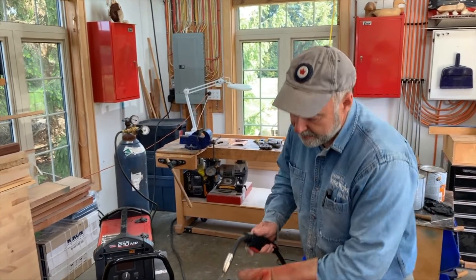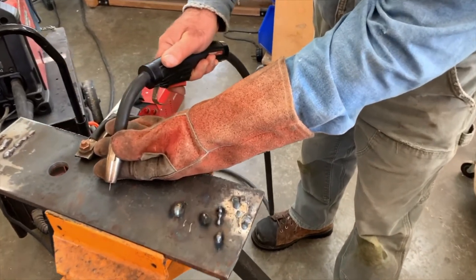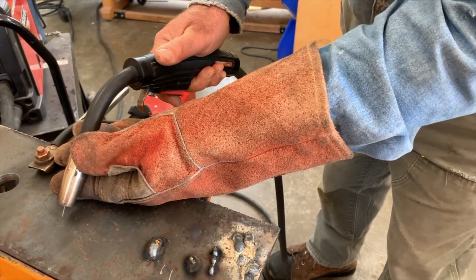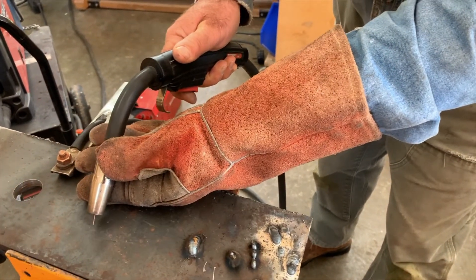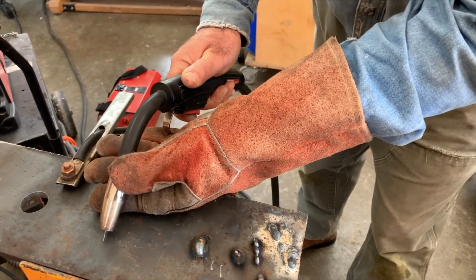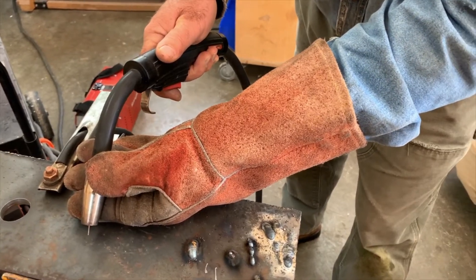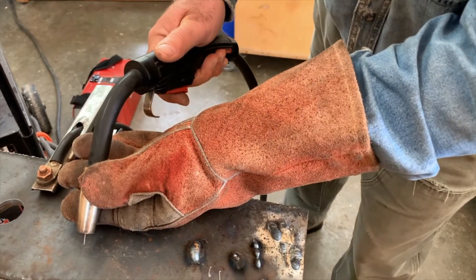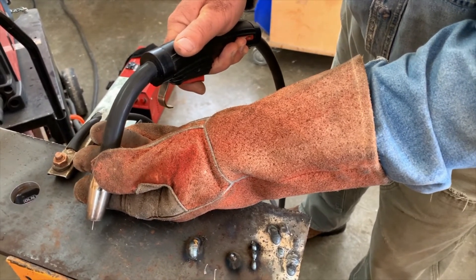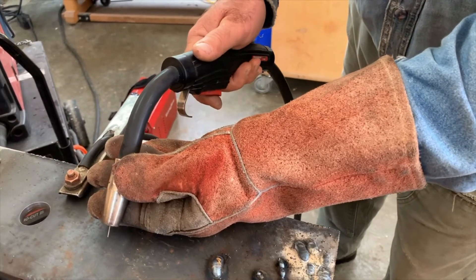So there are a few parameters you need to keep in mind. One is gun angle — I like to go at about a 45 degree angle like this. Now there are also two ways you can move the welding gun: you can drag it along, or you can push it along. I prefer the dragging method, and it's probably easiest for a beginner too, because the visibility is a little bit better. You can see the puddle better, you can see where you've been better. I find it just works a little easier.